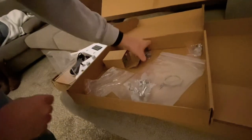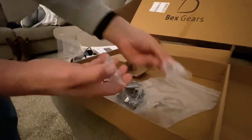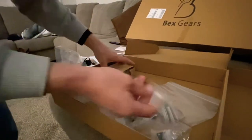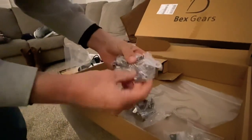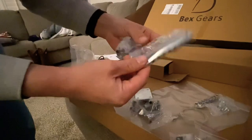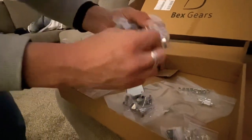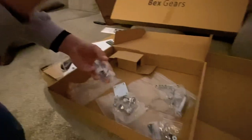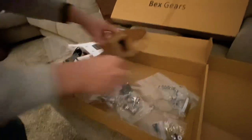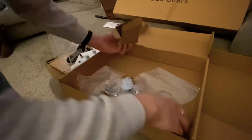I'll probably replace those tuning machines first thing. We've also got a back plate, truss rod cover, pickguard screws, strap pins. Maybe some sort of die cast. The tailpiece actually has some good weight to it — the bridge feels a little cheap, but the studs seem like they're some sort of copper or something. There's not too many parts actually. If we weren't painting this, we'd have this together in an hour or two.